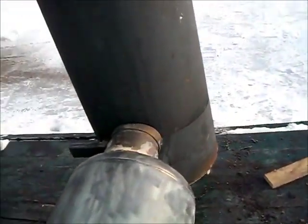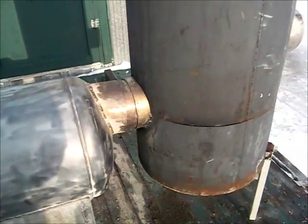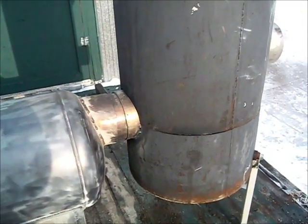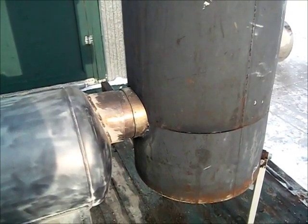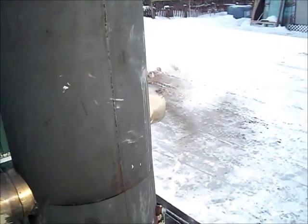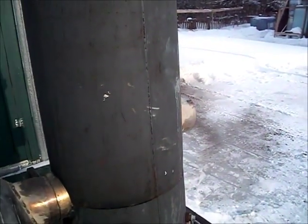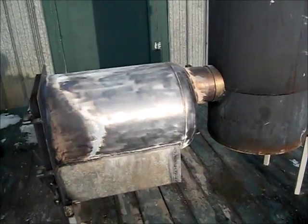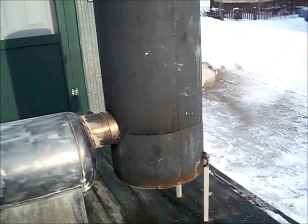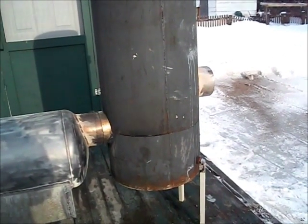Once everything is together and I have insulated that horizontal pipe inside the rocket stove, it will heat up faster and give me a more efficient burn faster. Well, with some little tweaking, I call this a success. Any comments or suggestions, just let me know — thanks for watching.